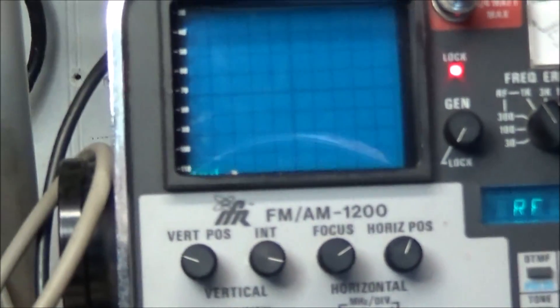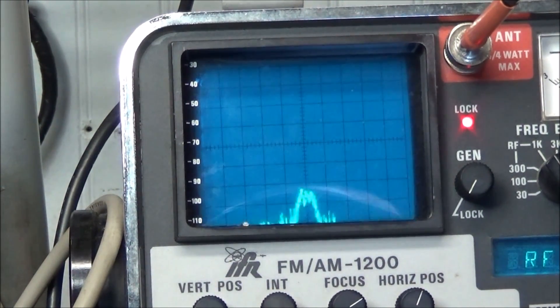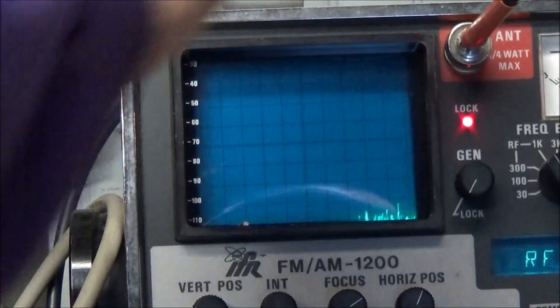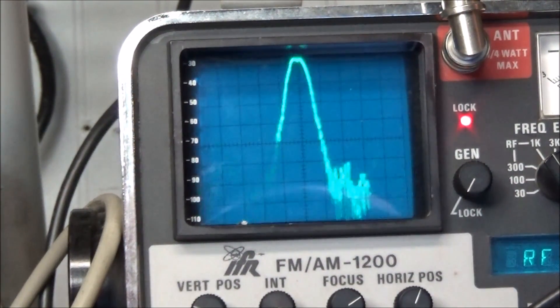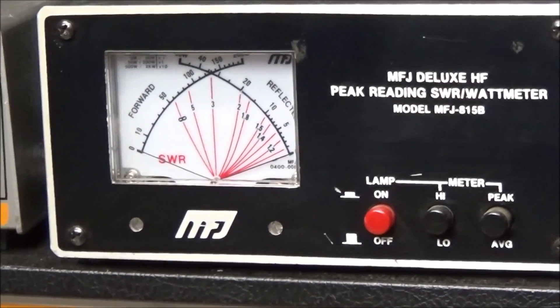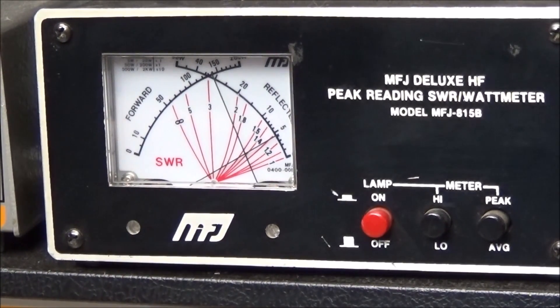Let's look over at the spectrum analyzer first, turn the radio on — and we're putting out a signal! Doing just the on-air test — oh yeah, it's plenty of signal. Looking at the watt meter, we are putting out 100 watts.